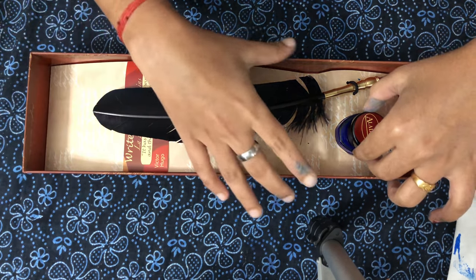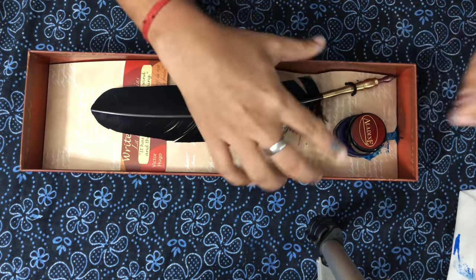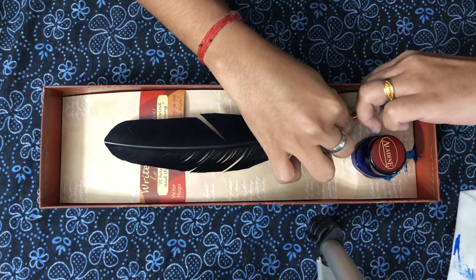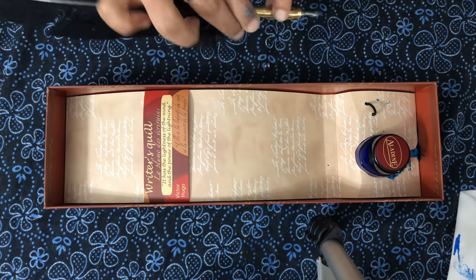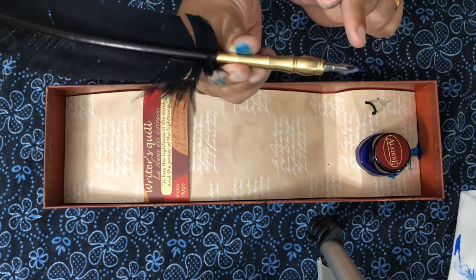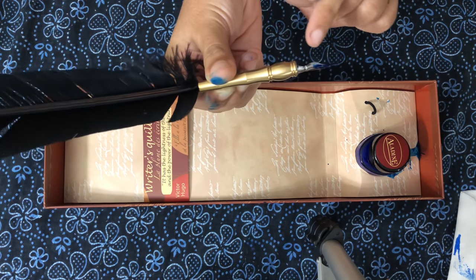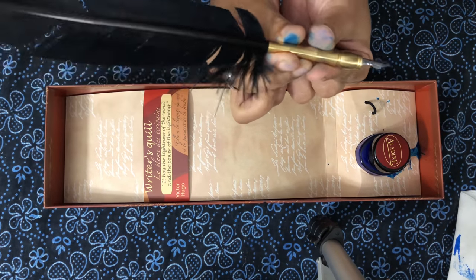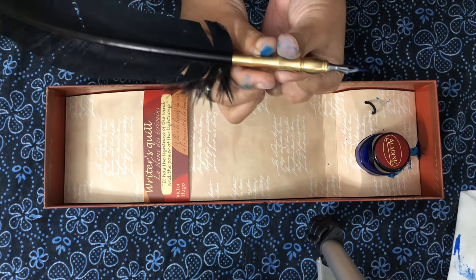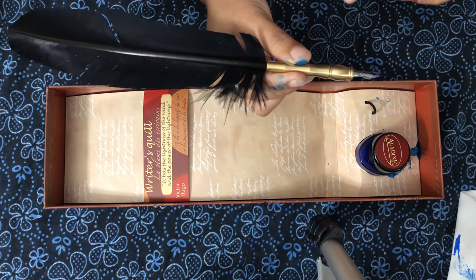I just spilled a little bit when I opened it before, so let me take it out. The feather is delicate. This is the nip — you can see the golden color portion, and there is a silver portion which is the nip. There is no ink storage; we need to dip every time we want to write.